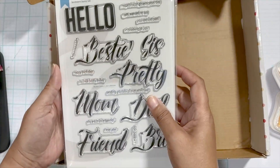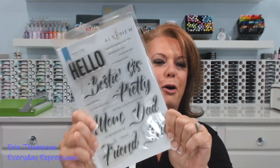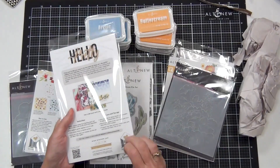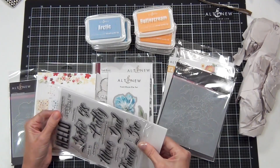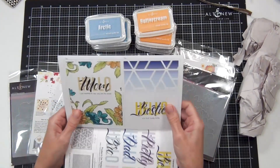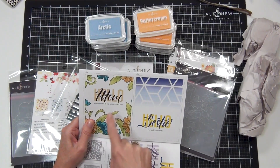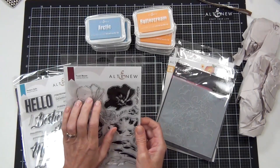Oh wait — oh, I'm so excited about this one! Look at how beautiful that script is. Oh my gosh, so so fun. I'm going to see it better on the inside. I've never seen anything like this anywhere else, which is what Altenew does best. See what I mean — you can stamp the 'hello' and then the scripty word fits between the letters. It's so clever, that is gorgeous — stunning!